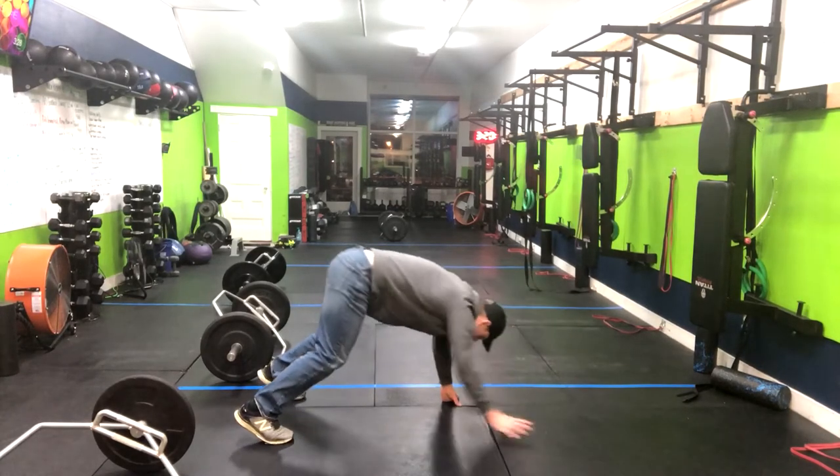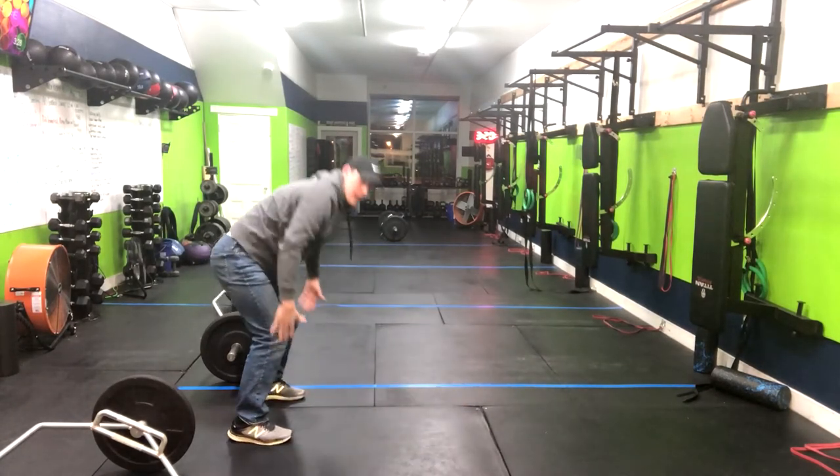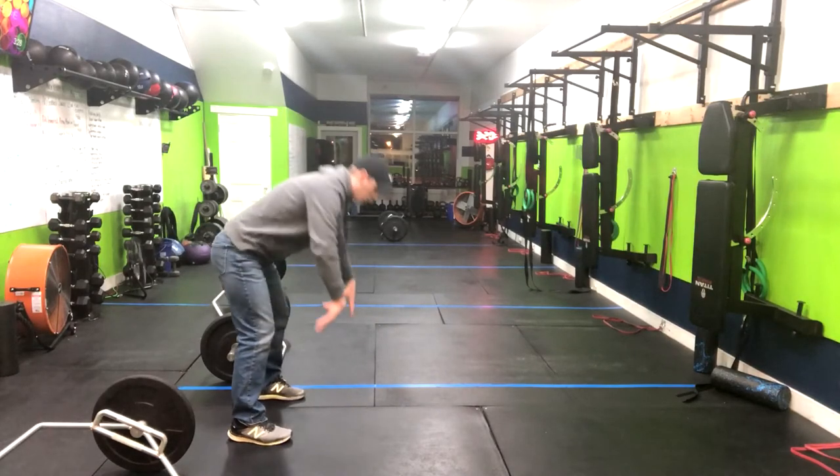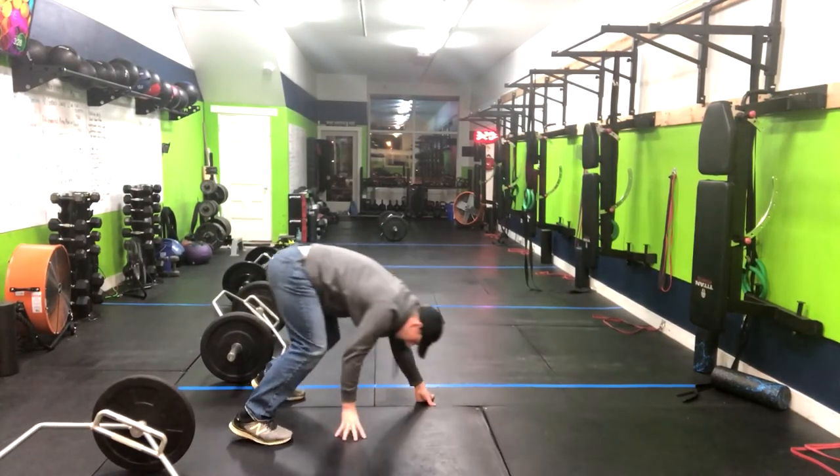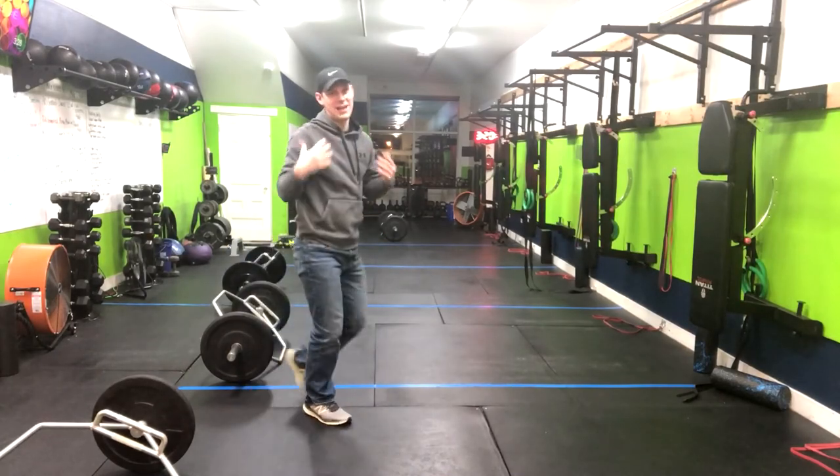Squeezing our glutes here, and then walking the hands right back up as we stand tall. We're going to repeat through this motion for the given amount of reps. And that is how you do a walkout.